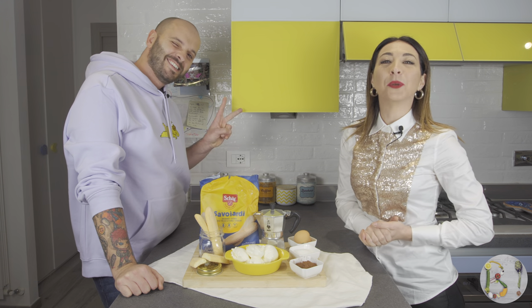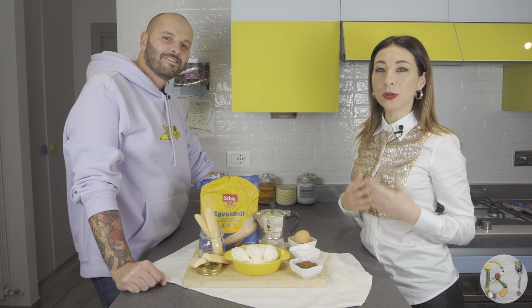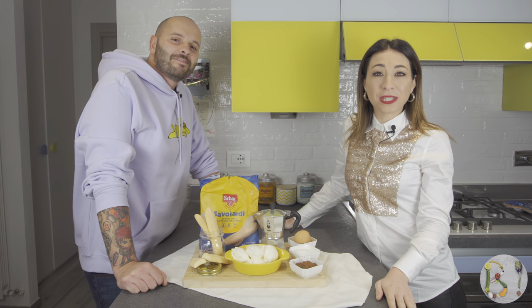Ciao Belli! These are Bea and Matt and welcome to the channel where everything is gluten-free and authentically Italian. Today we're going to make the most popular dessert in the whole wild world. We're talking about tiramisù.